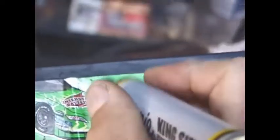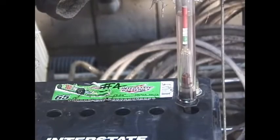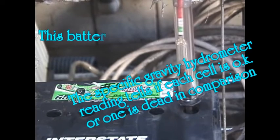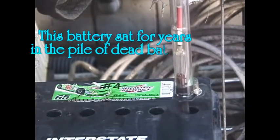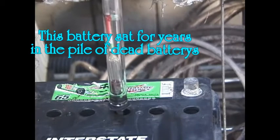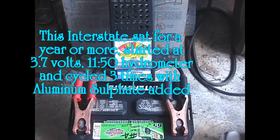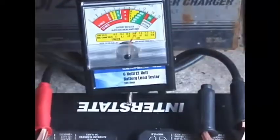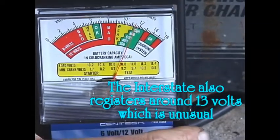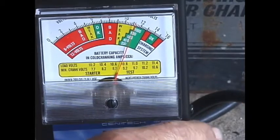3.8 volts — okay, that's not too bad. It's in the middle of the red, a little bit less than the middle of the red. As you can see, this battery shows it's got about a thousand cranking amps.